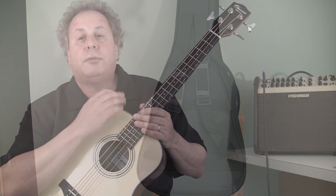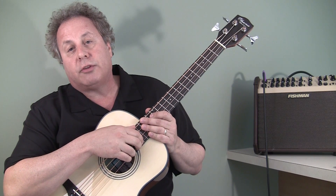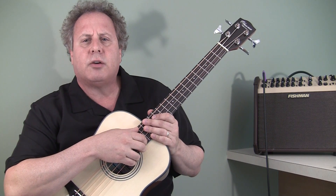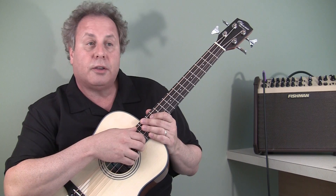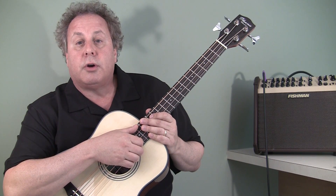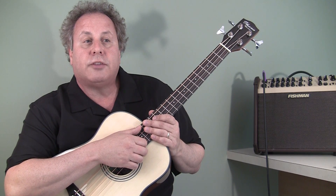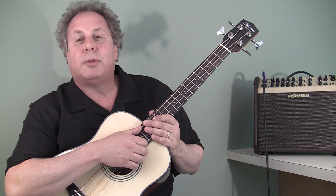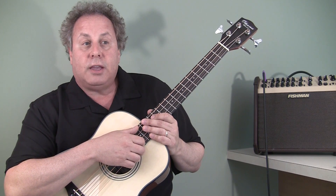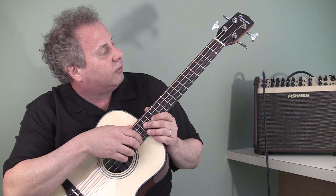This bass is also good unplugged. Many ukulele basses really don't have much of a sound when unplugged, but this one sounds quite nice unplugged and is very good for rehearsal or practice sessions. A couple weeks ago at a festival, I had to quickly learn a song I was playing bass on, so I just grabbed this bass, went backstage, and learned the song without even plugging in. Anyway, this is what it sounds like unplugged.